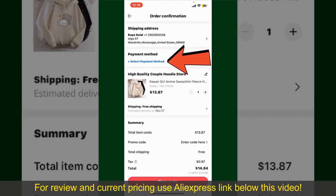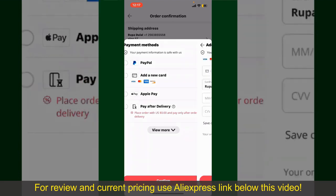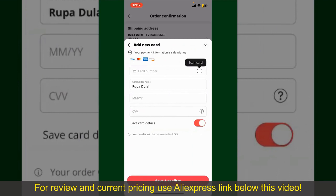You'll also need to enter your payment details. Tap on Select Payment Method and choose your desired payment method. You can select PayPal, add a new credit or debit card, select Apple Pay, or simply pay after delivery. In my case, I'm going to choose the add a new card option. You can scan your card with the help of the scanner button, or manually enter your card number in the text box.